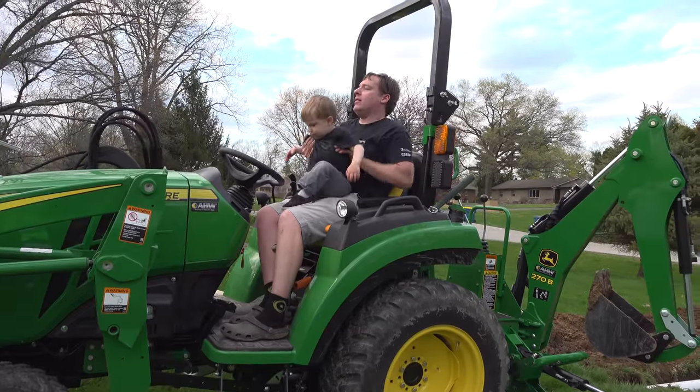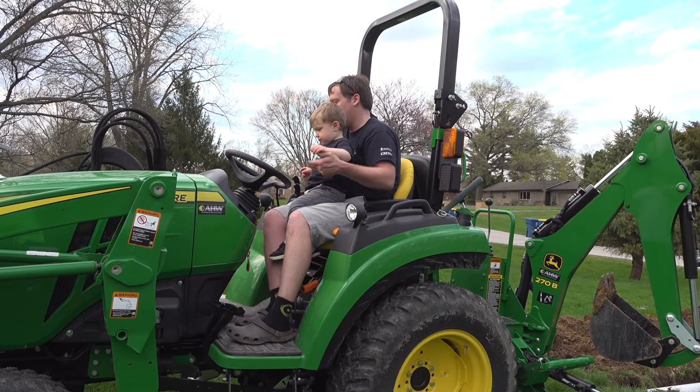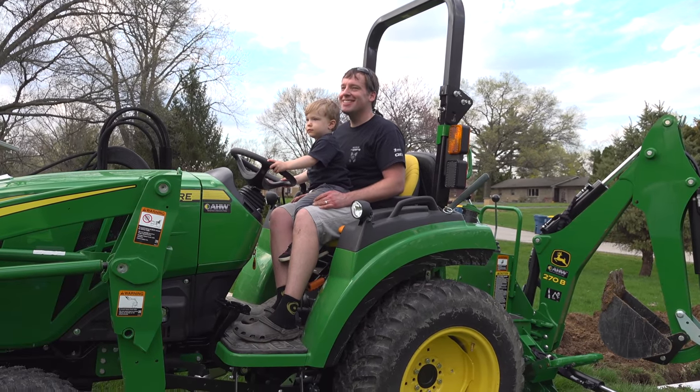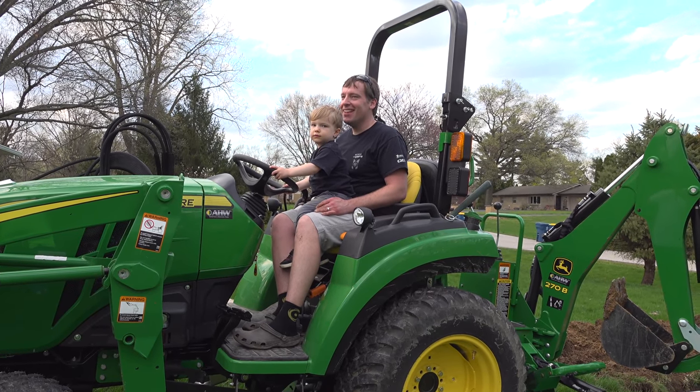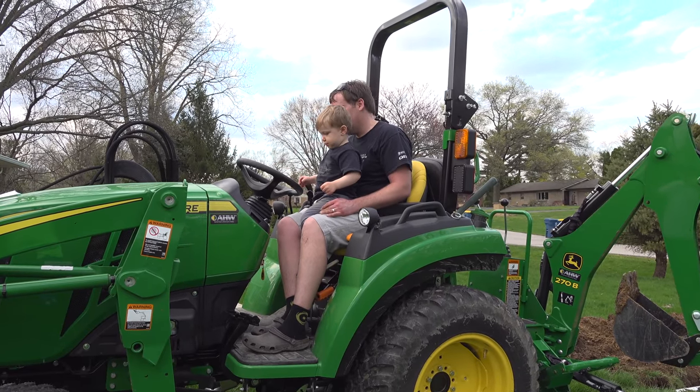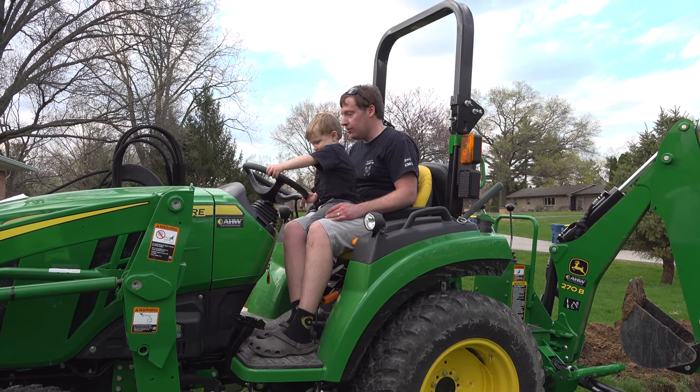What's in your valley? Now steer the wheel, Landon. Look at me. Can you make a tractor noise? It'll work.